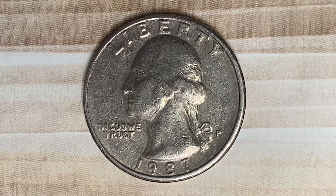The metal composition is 91.67% copper and 8.33% nickel. The diameter is 24.3 millimeters and this coin's weight is 5.67 grams.